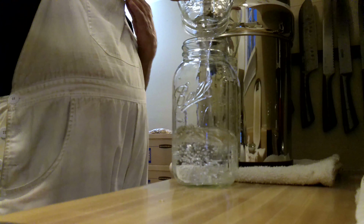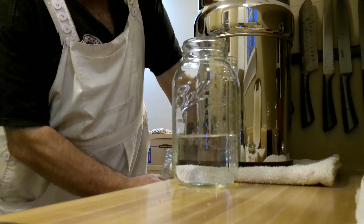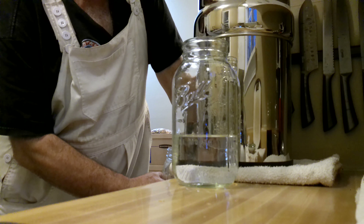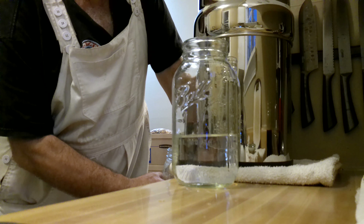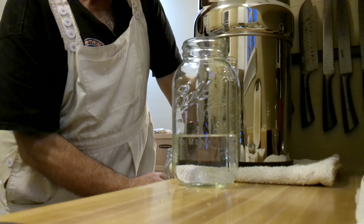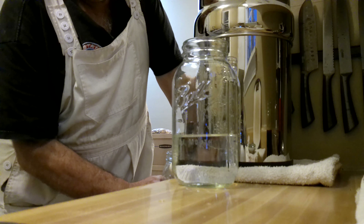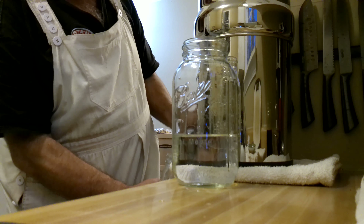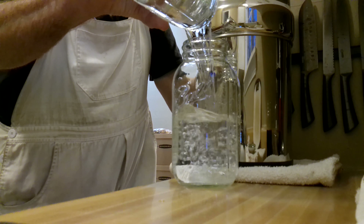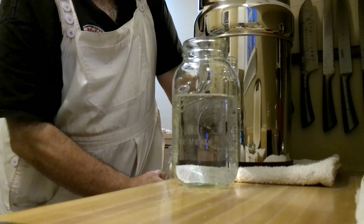That's the first time I've filtered water going in that way. I'm really new to this — this is my first time really doing this. Just learning, learning, learning.